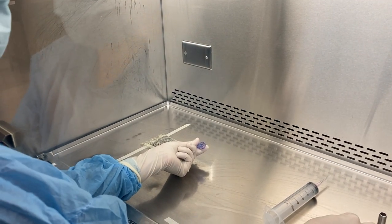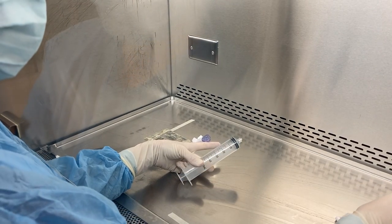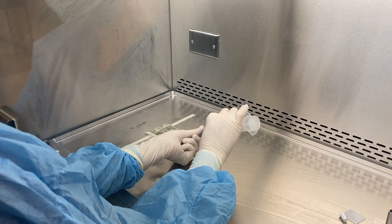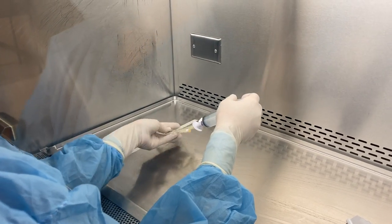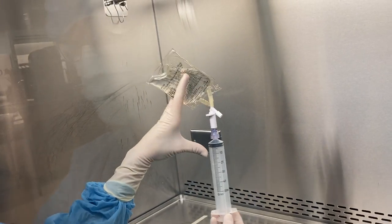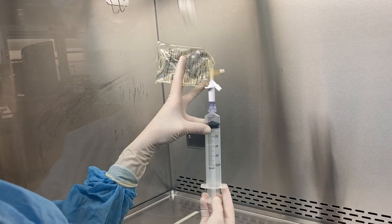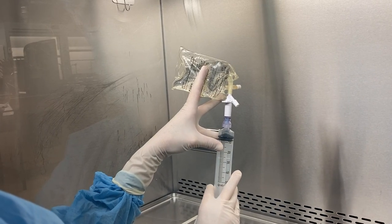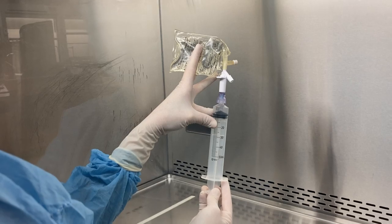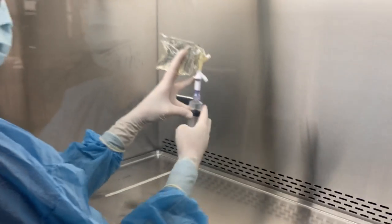Remove the cap and attach your syringe. You need to lift your bag up in order to withdraw. You can shoot any excess air back into the bag. With this pin, you do not need to add air into the bag prior to withdrawing.